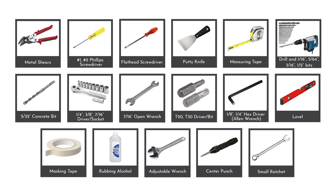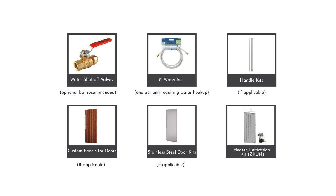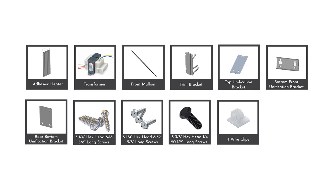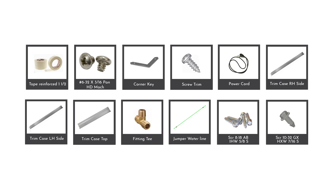The main tools needed to support the installation of this product are displayed on screen. Note that these tools are not supplied with the product package. The main accessories and hardware products supplied along with the product are also displayed on screen. The kit ZKR parts supplied with the product are displayed on screen as well.